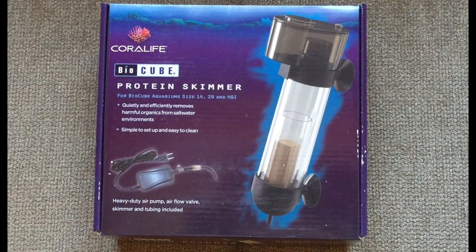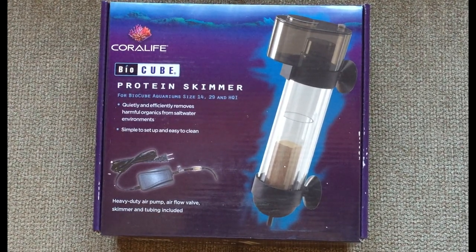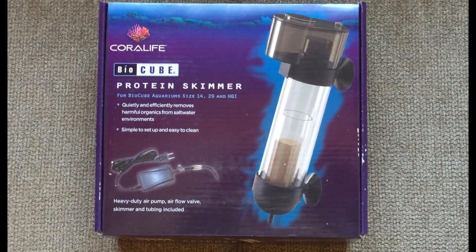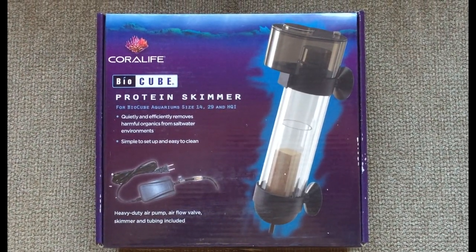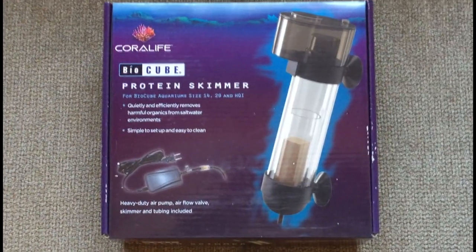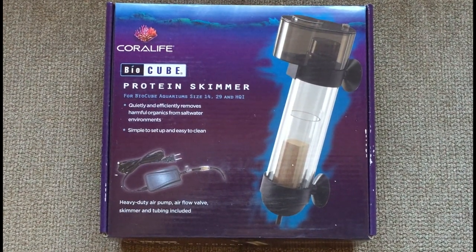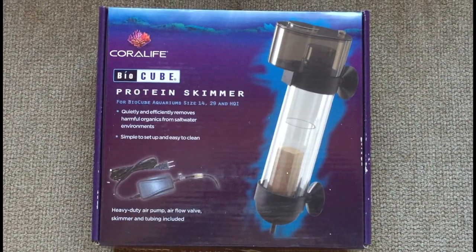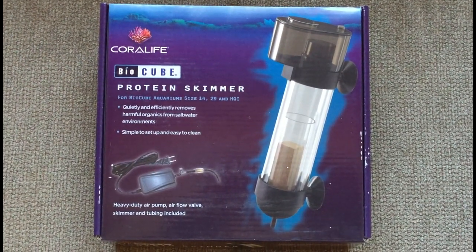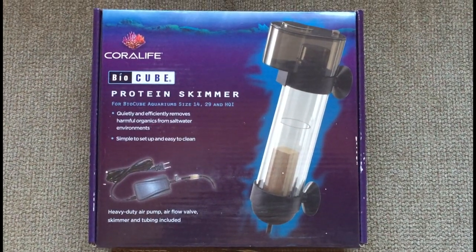Hi everyone, this is Dollar. Welcome back. Today I'm going to install the BioCube Protein Skimmer that was made specifically for the BioCube. It has mixed results online if you look at the reviews, but it came with the deluxe kit I got from marineandreap.com. This is probably the last thing I'll install in the BioCube for a while, as I'm absolutely out of room in the back. I am contemplating another WaveMaker pump, but for now this is going to be it. Let's get started.